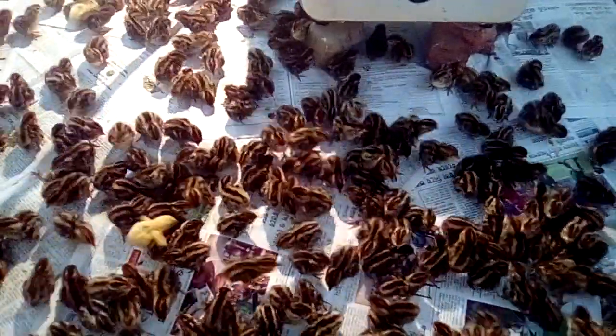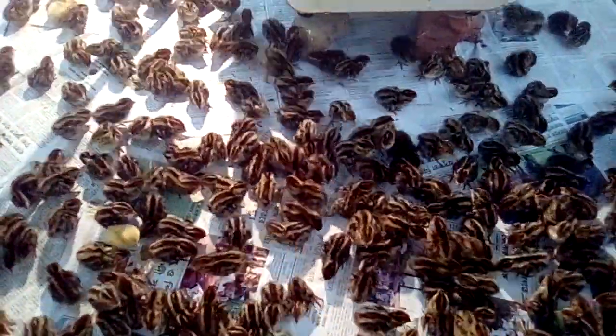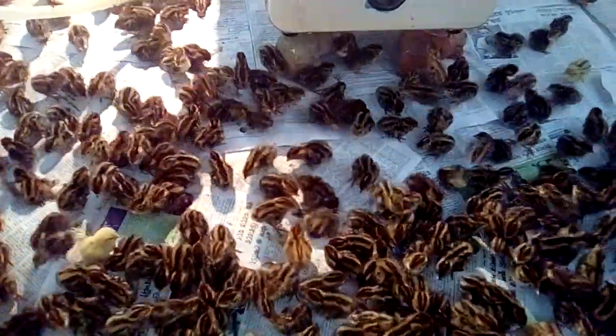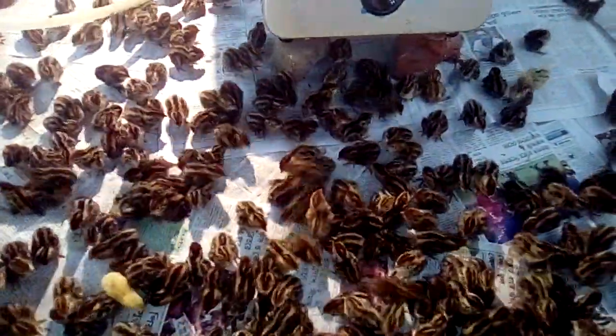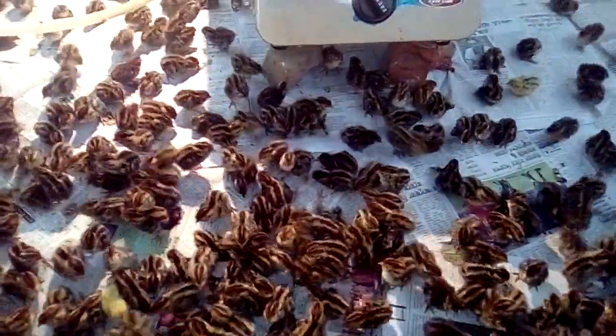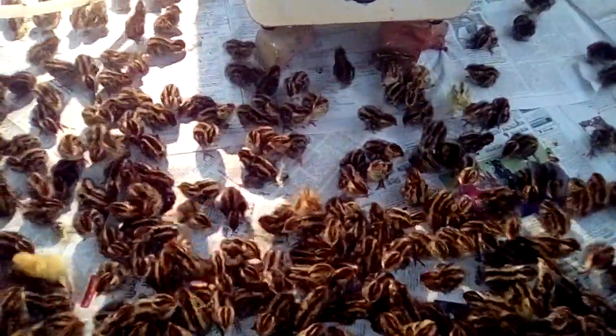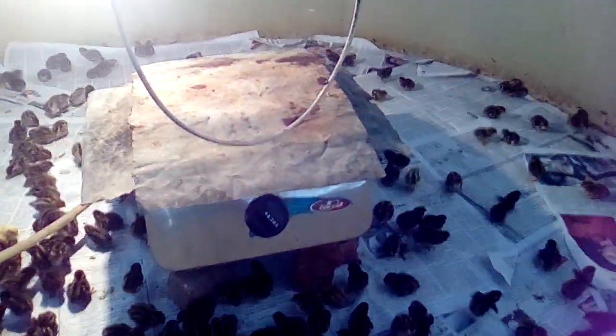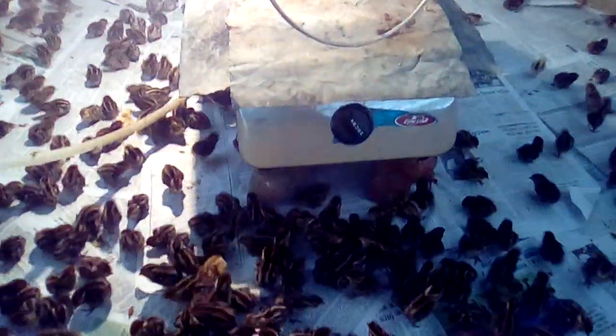These quail chicks can die — three hundred, four hundred, even five hundred chicks can die within just one hour or half an hour. That is why I was thinking hard about how I can do brooding using another system without electricity.